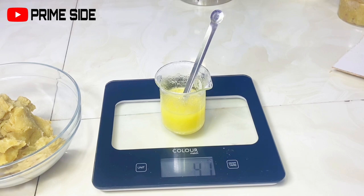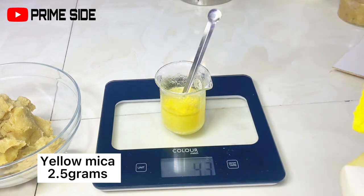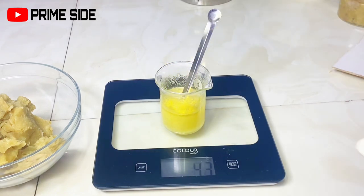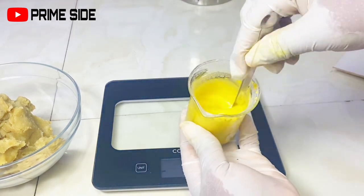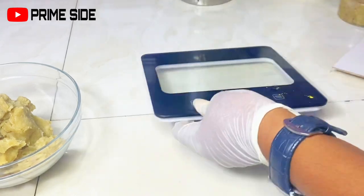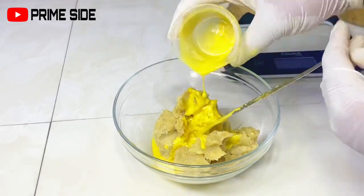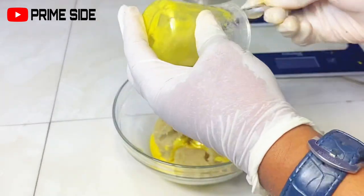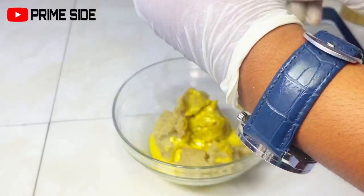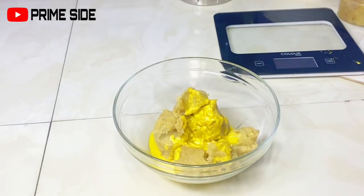I'm adding fragrance here because I wanted to change the scent of the soap. Then I'm adding a yellow mica powder to change the color of the soap, because I didn't like the color of the base — that was the natural color from the soap base ingredients, I think grapeseed oil gave us that color, but it wasn't attractive. So I wanted to add an attractive color to make it really appealing. Then I'm adding all the mixed ingredients into my soap base.